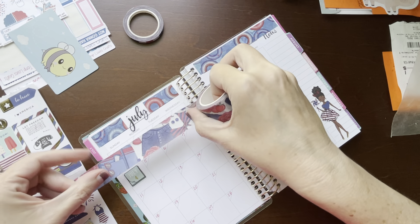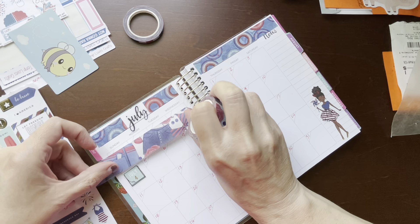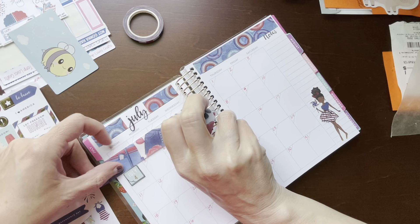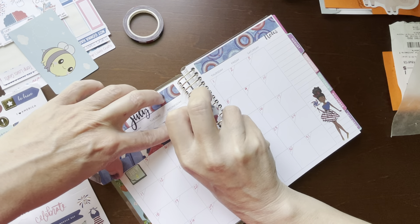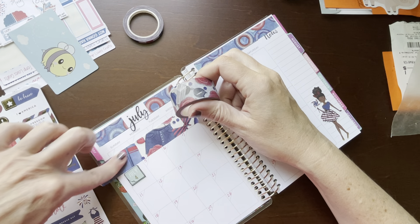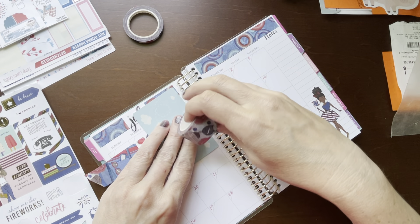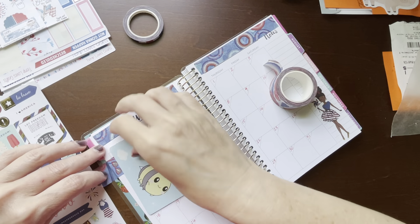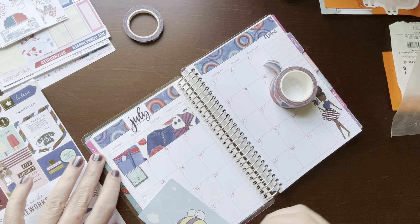Let's get the bathing suit all in there.